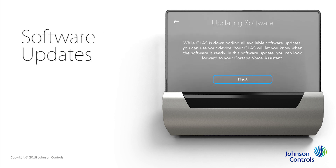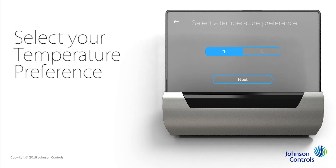On this screen, tap Next to prompt Glass to install any available updates and enhancements in the background. If Cortana is available in your area, Cortana will begin to download in the background. Glass also lets you choose how to display temperature, either Celsius or Fahrenheit. Make your selection and tap Next.